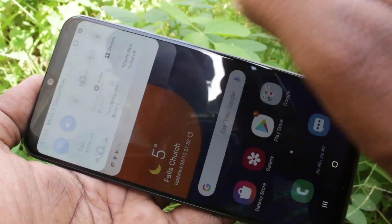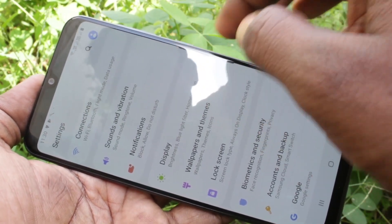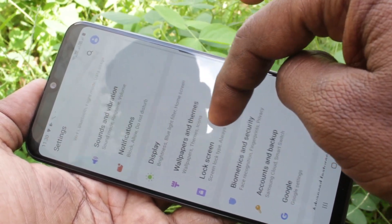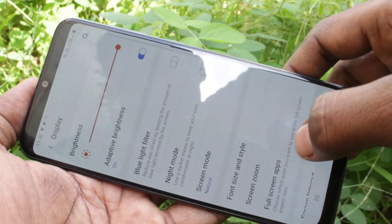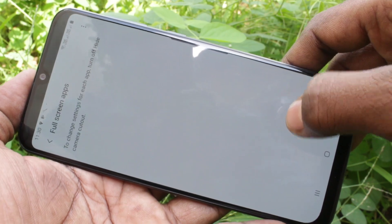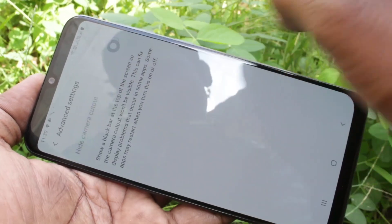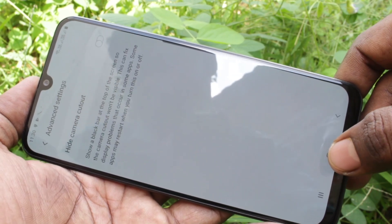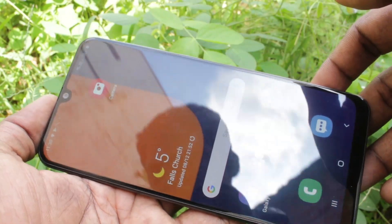If you want to have the notch again, go to the same settings, click on display, click on full screen apps, click on the three dots, and click on advanced settings. Turn off the button 'hide camera cutout'. Yes, the notch has come back again.